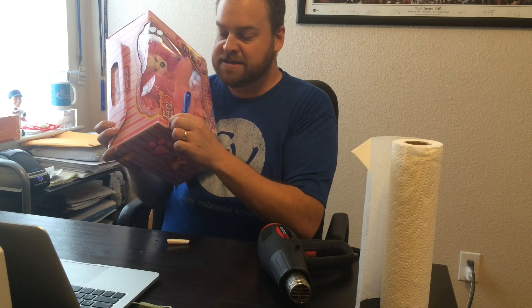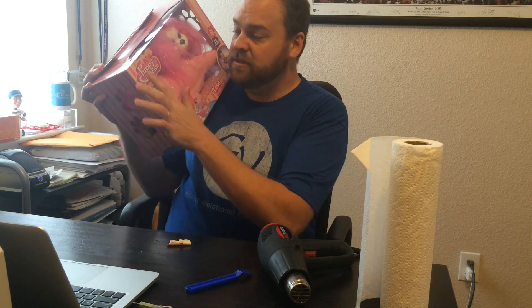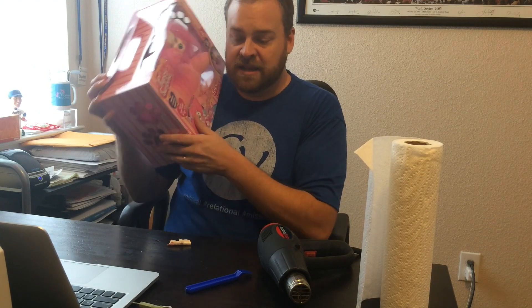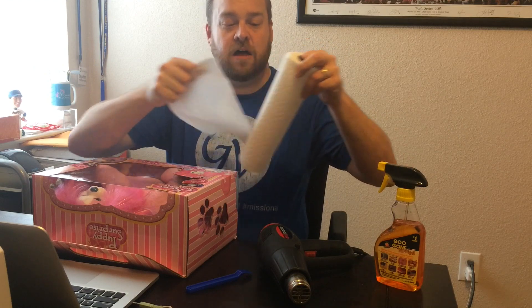Sometimes the price sticker will come off a little bit. The price sticker is now gone except there's a little bit of sticky residue still left on the item. So what I'll do is I'll take a paper towel — I like to choose a select-a-size kind because I don't ever need a full paper towel.